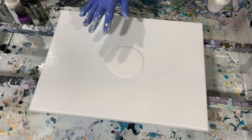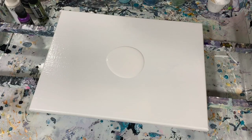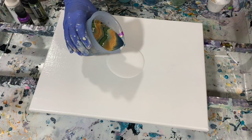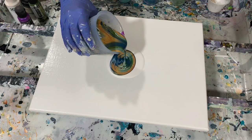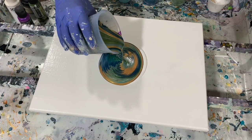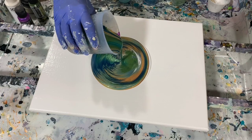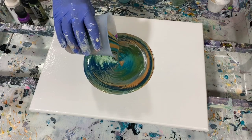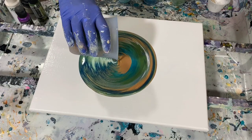I put down a little puddle of my base coat here and let's just get started. I'm going to pour my paints right on top of that puddle — it's just to help the paints move. That 24 karat gold is just beautiful in there and I'm hoping it surfaces in this painting.